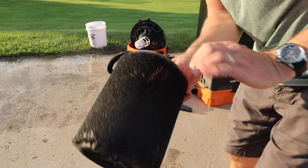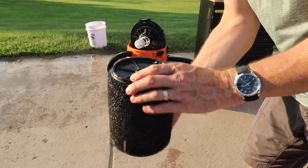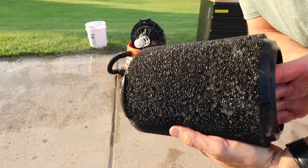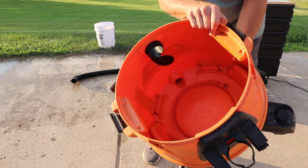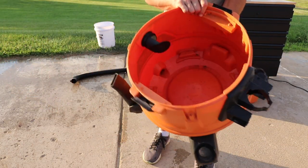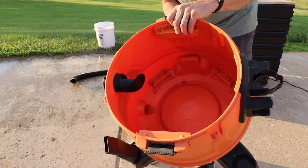In case you're wondering what the filter looks like after running through some water — you just take it out and let it air dry. Here's what the inside of the vacuum looks like now; I'll just dump that out and let it air dry a bit, or wipe it down, and then go back to using this for dry purposes.